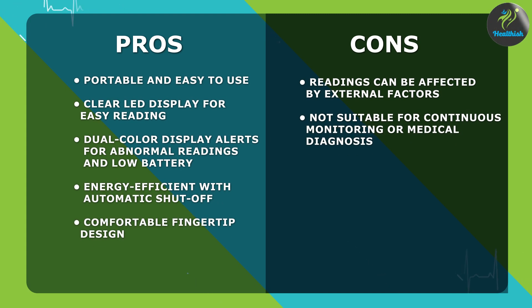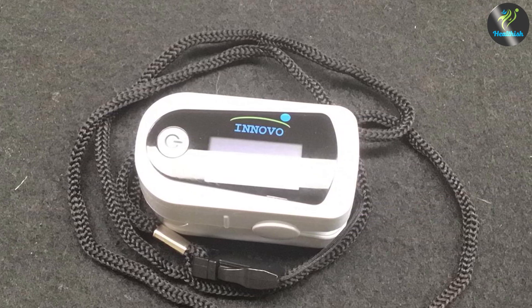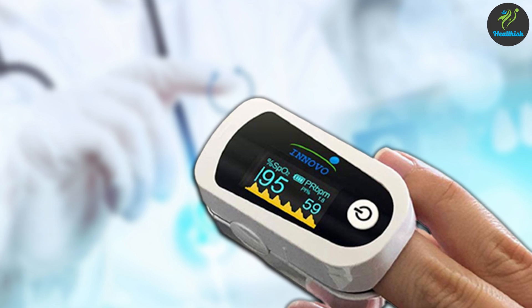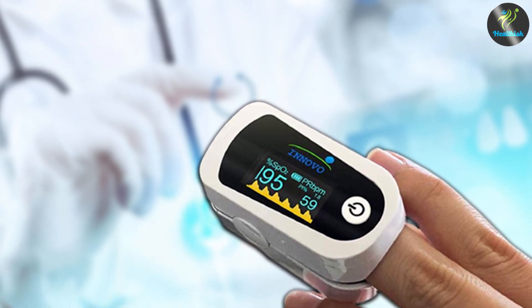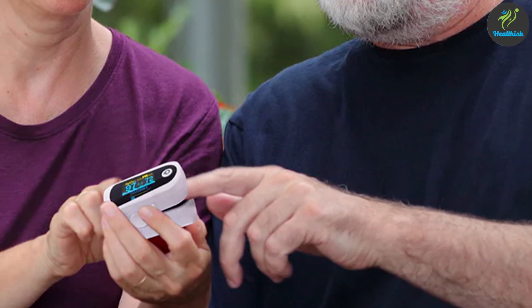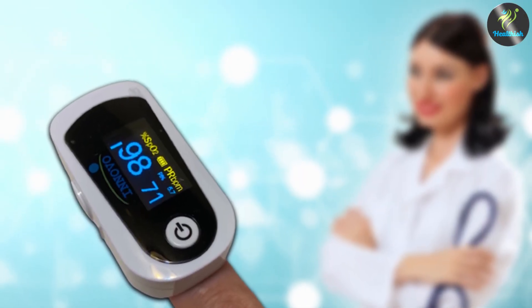The Innovo Premium IP900BP Fingertip Pulse Oximeter offers a user-friendly and reliable solution for monitoring your blood oxygen saturation levels and pulse rate. Its compact design, accurate measurements, and clear LED display make it a valuable tool for those who need to monitor their SPO2 levels regularly. However, it's important to remember that this device is not intended for continuous monitoring or medical diagnosis. Always consult with your healthcare provider for any concerns or medical advice.